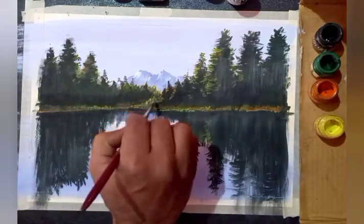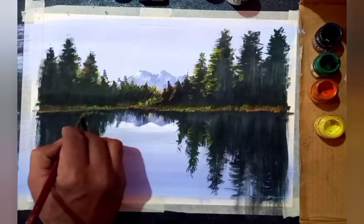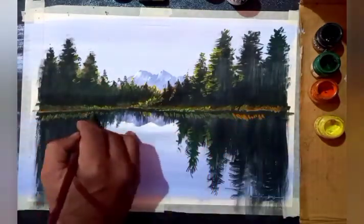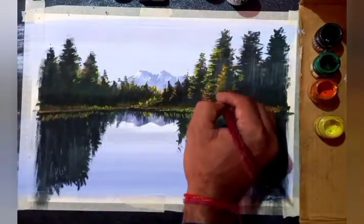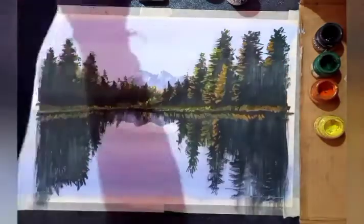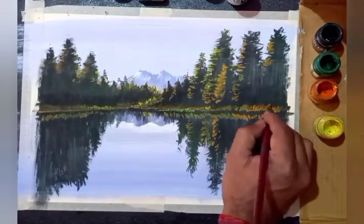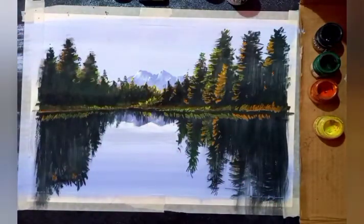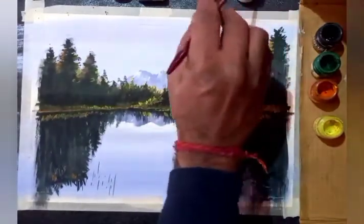Some small lines and dots just to give shapes of the tree and effect of light, and the reflection of the grasses. Using the same orange color on that area. This way you can proceed and edit. Don't take too much water as it's an opaque style — there's no need for too much water. Just take color and dip the brush.